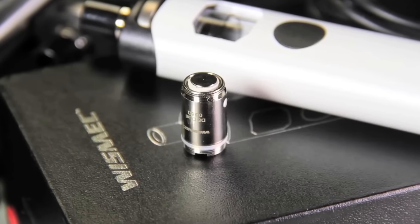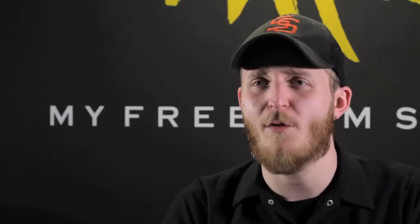You get some really good flavor out of these coils. The coils included are a single and a dual DS 0.25 ohm coil, and it really packs a punch.